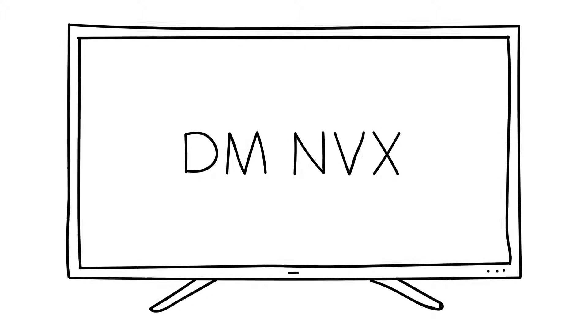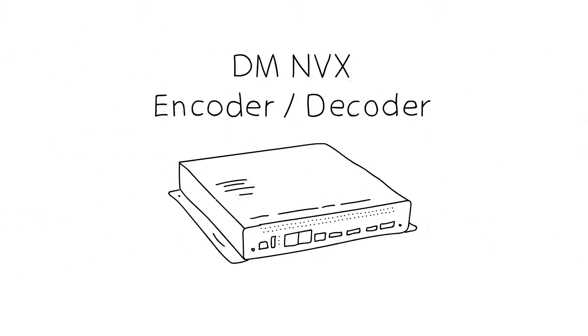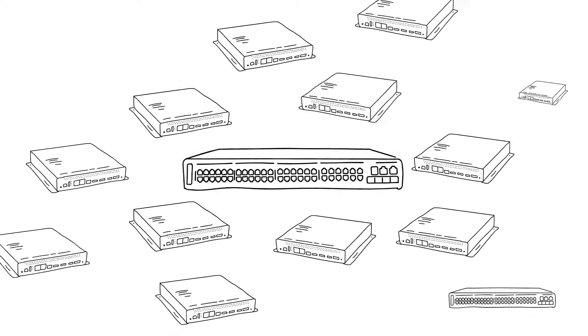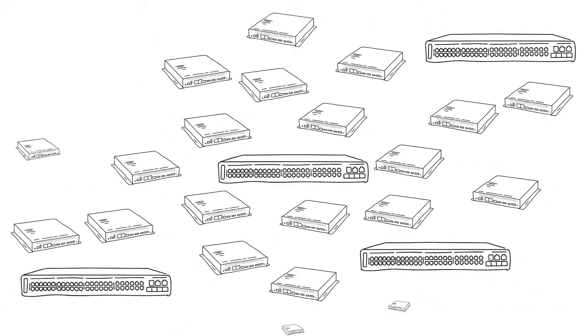Unlike an HDBaseT system, if you want to add a 33rd source or display to a 32 by 32 system, you don't need a larger matrix switcher — just add another NVX. Because it's on a 1 gigabit network, it's infinitely scalable. You can grow the system as big as you want.